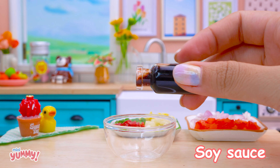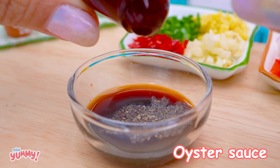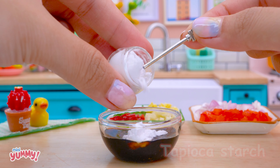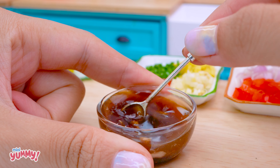Now put soy sauce in a bowl. Pepper. Oyster sauce. And add some flour. Water. Stir it well.